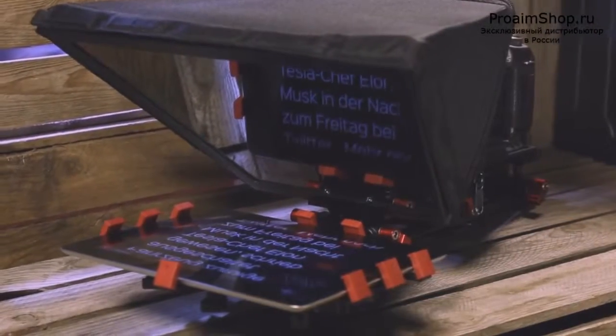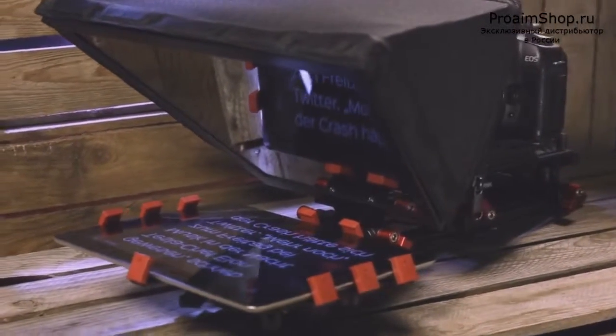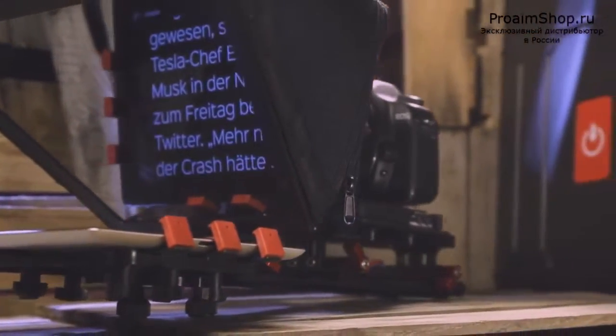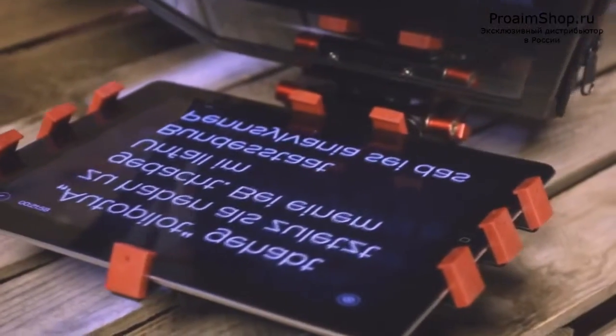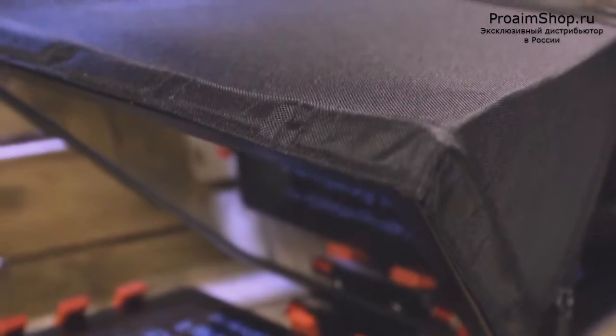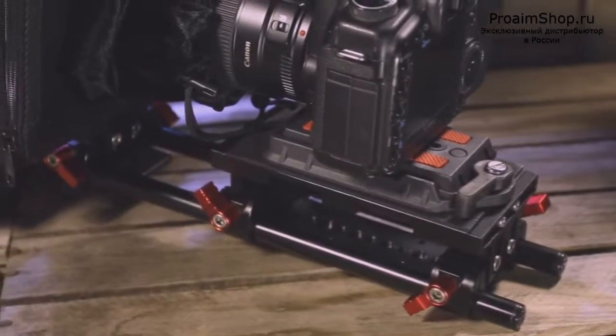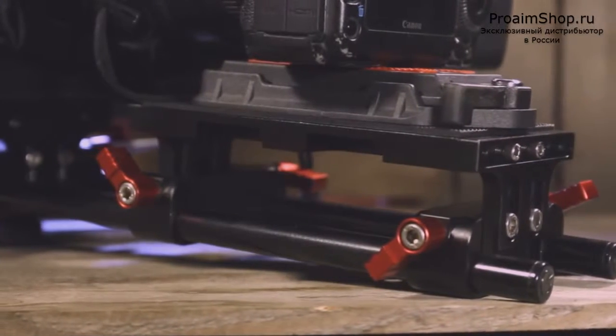The ProAIM Teleprompter TP300 is a highly flexible on-the-go prompting solution for corporate meetings, instructional videos, seminars, or advertisements. If you're filming a lot of scripted talking head videos, a teleprompter may be a solid investment to save your time during both production and editing.